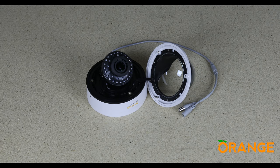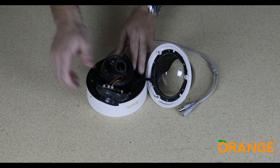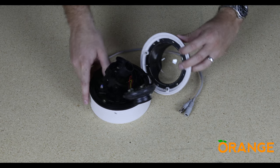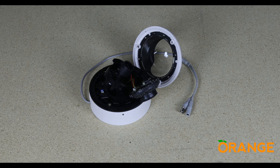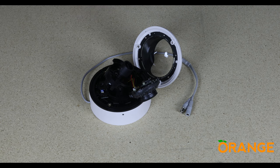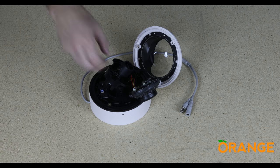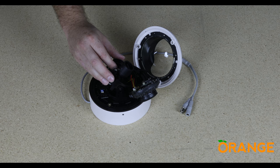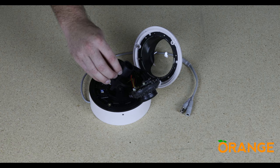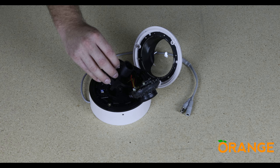To adjust the zoom and focus of the camera, gently pull the IR board away from the lens. You now have access to the zoom and focus adjusters. Loosen these adjusters off until they rotate around the lens — don't remove them completely. Rotate the adjusters around the lens to set the right zoom and focus settings until you get your perfect image. When you are happy, just tighten up the adjusters and you are all set.